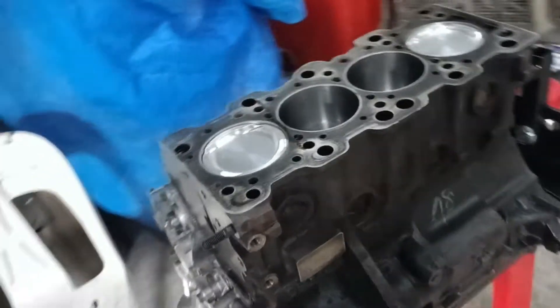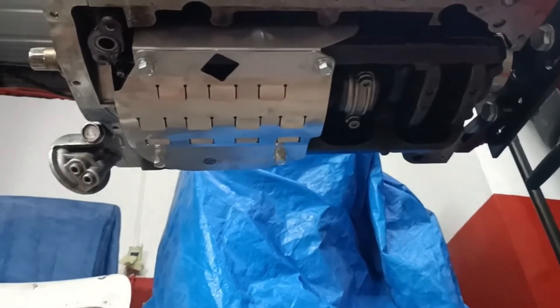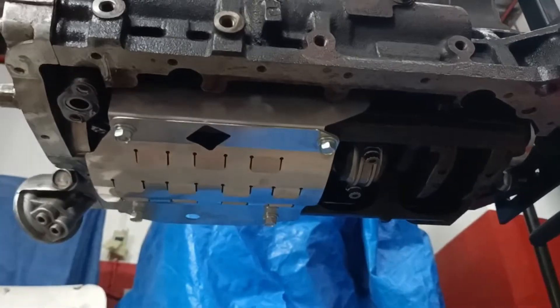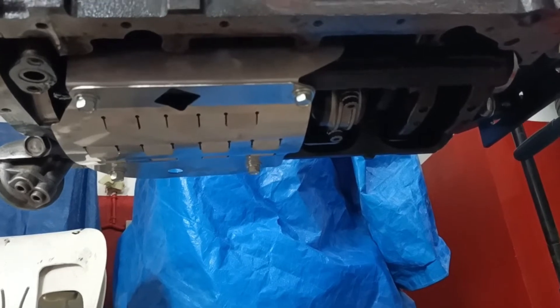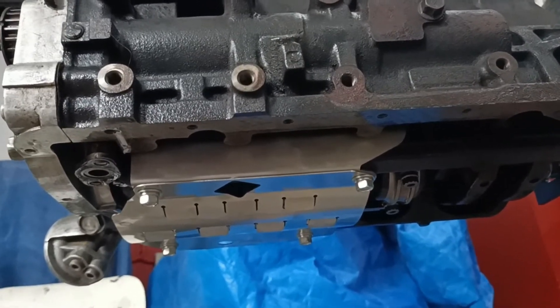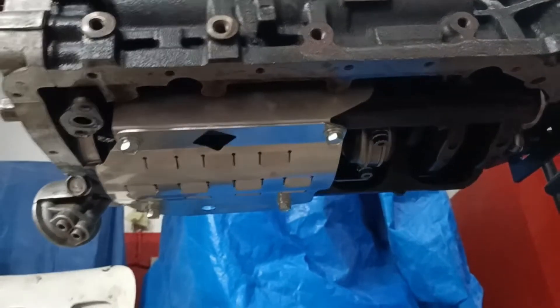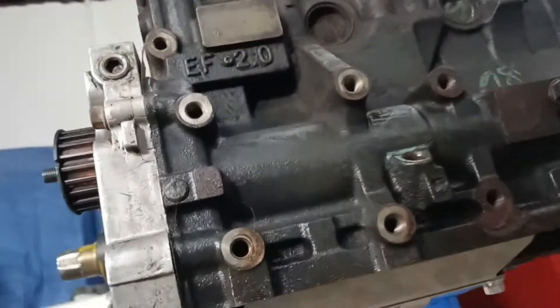We were able to fit this baffle plate, which is for an EVO4 application, and it bolts on pretty nicely. Hopefully this will reduce issues with baffling and oil pickup when driving the car spiritedly left and right, so hopefully this reduces that issue.